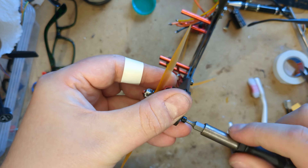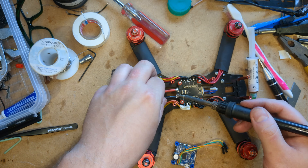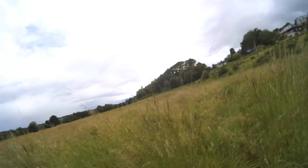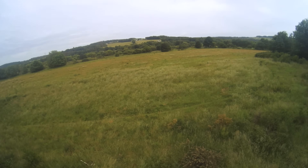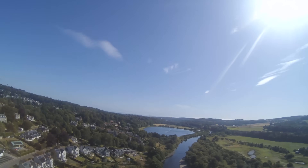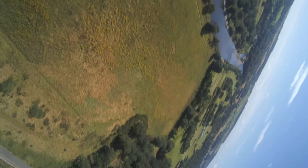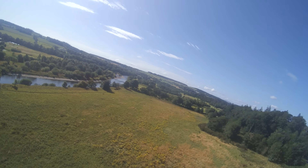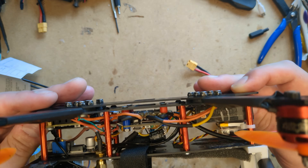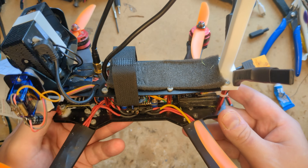Before we start, I just want to make it clear that this video is in no way a guide or tutorial on how to build or fly a drone. On the contrary, I suck at both building and flying drones, so if you actually want to get into this hobby, I'd recommend watching literally any other channel. But if you've watched every other video on the internet and for some reason you want to watch someone building a crap drone and flying it poorly, then stay tuned, I guess.